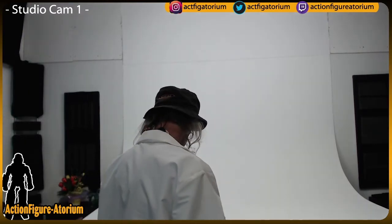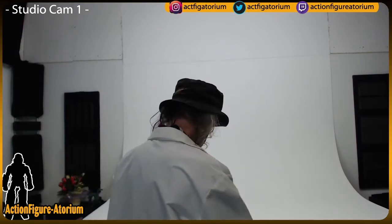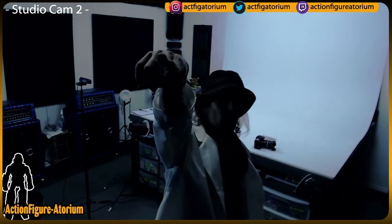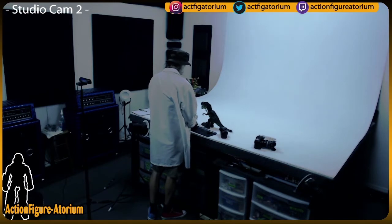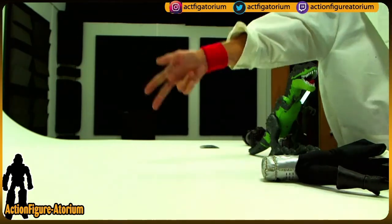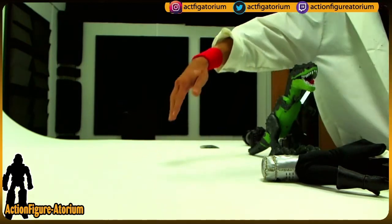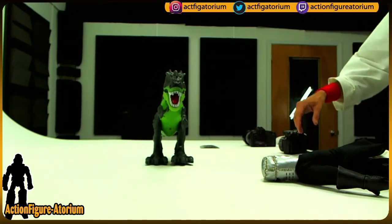All right, back once again — living large. For those of you who don't know and it's your first time here, this is a multicam operation where you get to see me walk around in the space. There are a couple of cams: one in the corner, one in front, and also a tabletop cam so you can check out all the action and see what's going on.